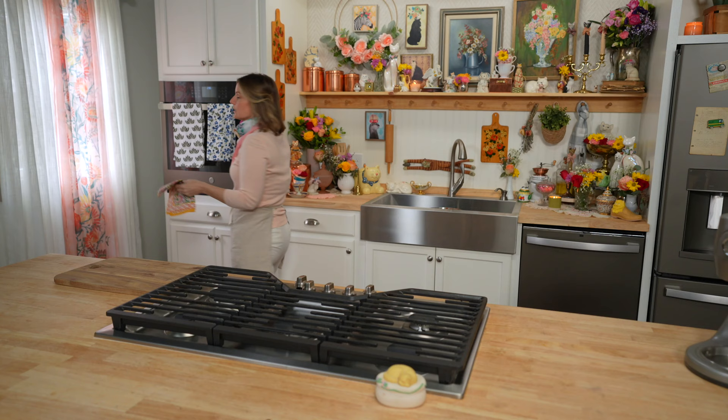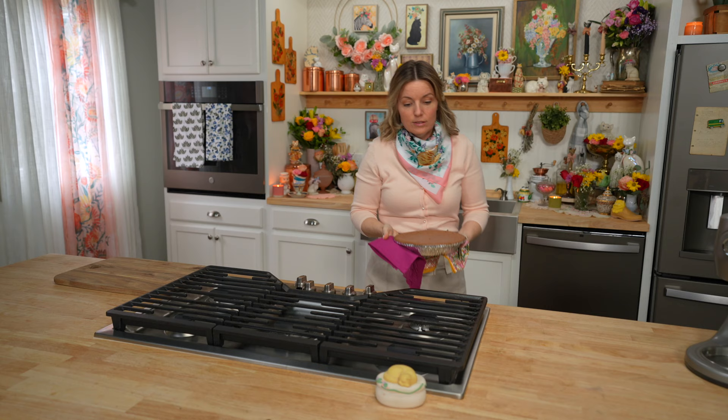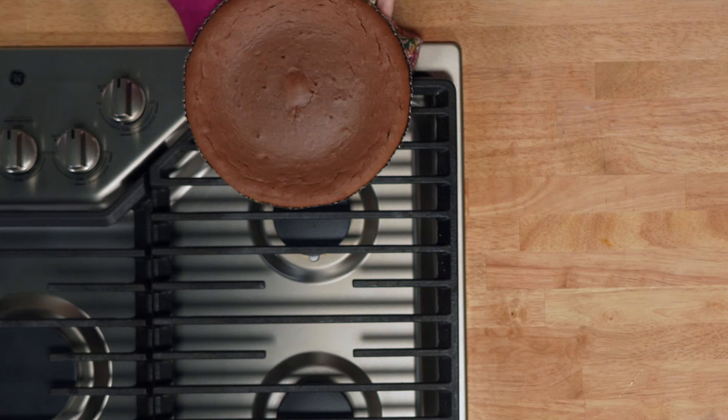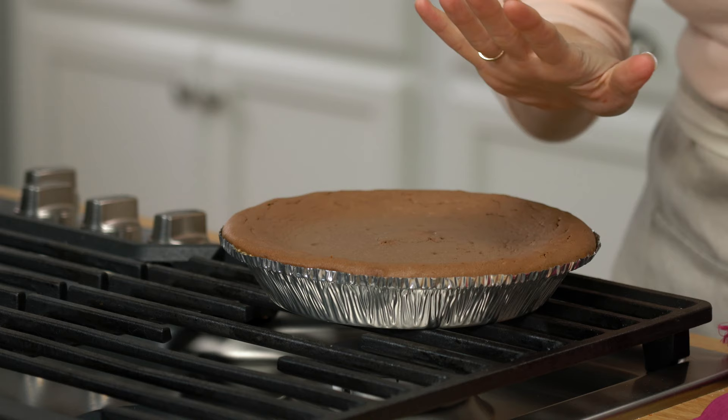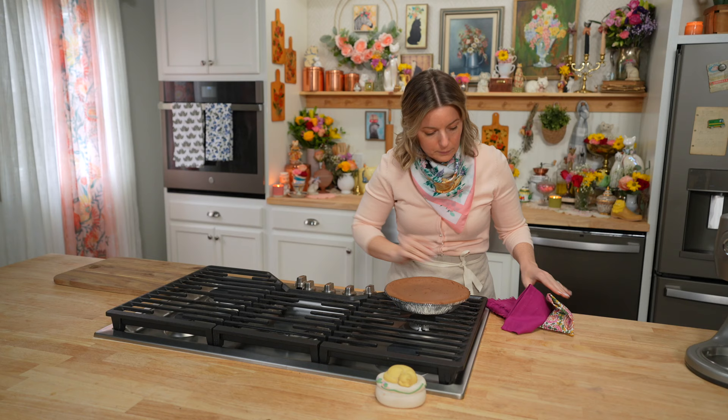Cheesecake time! Now this little angel still has to firm up — it needs to cool down. The hard part is knowing what the appropriate amount of wiggle is. See how the edges are totally done? I'm just very lightly touching it, but the center still has some give to it. That's okay — that's going to firm up as it cools down. Put it in your refrigerator and four hours from now you're ready to have cheesecake.